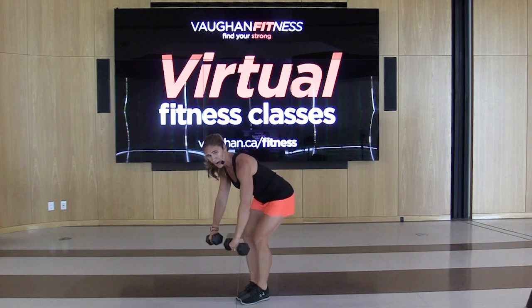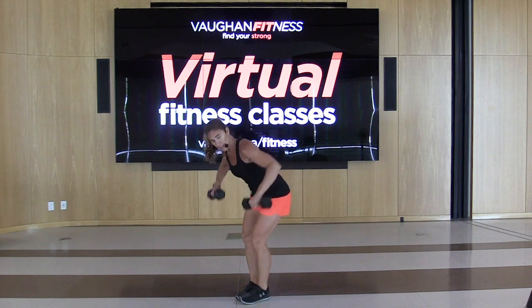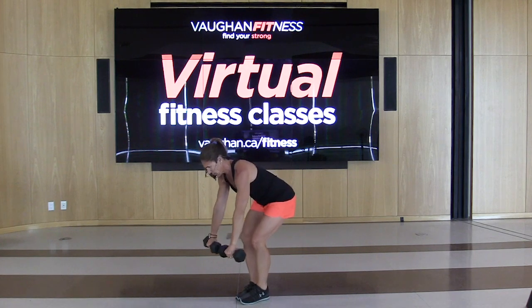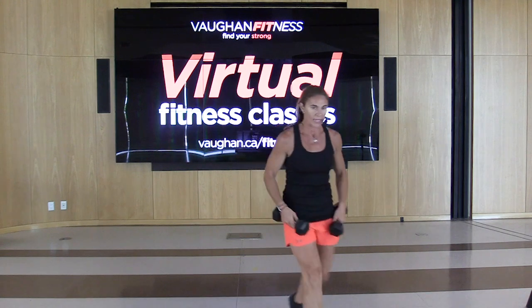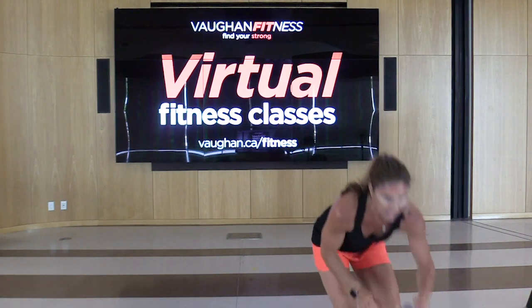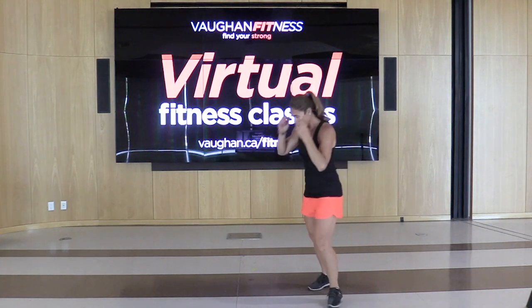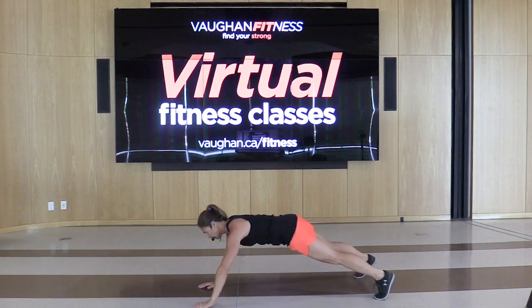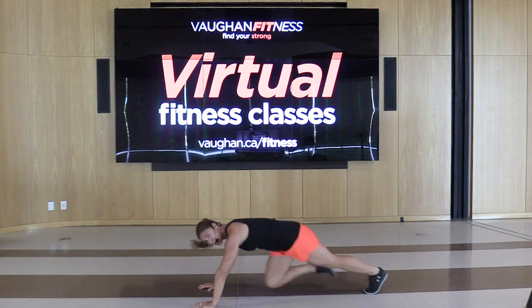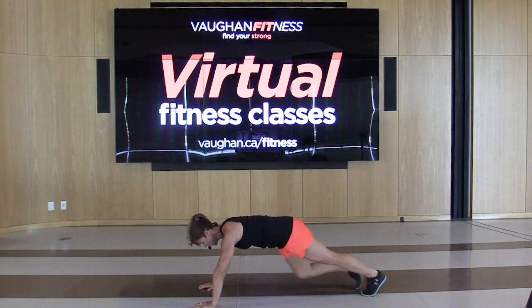15 seconds, power this out. We're going into those mountain climbers. You've got five seconds. Mountain climbers — grab that drink if you need it, 15 seconds to get set up. Into that plank position. 45 seconds. If you don't want that hop, you can just bring the knee into the chest. Your workout, do what you can. Challenge yourself — give me that hop.